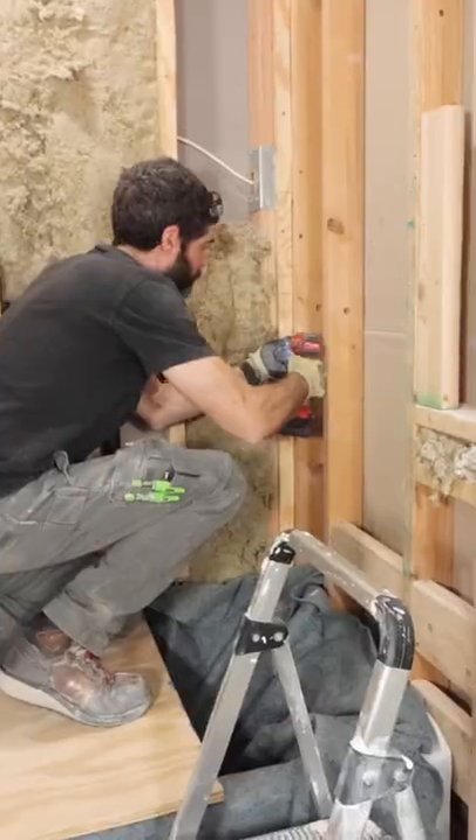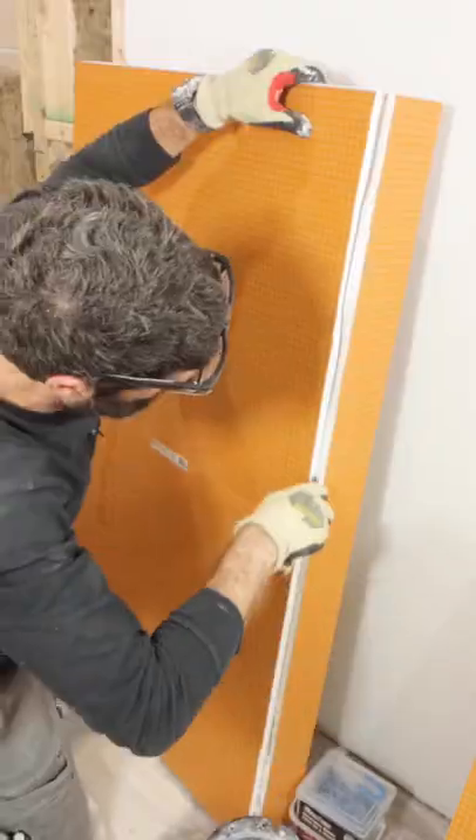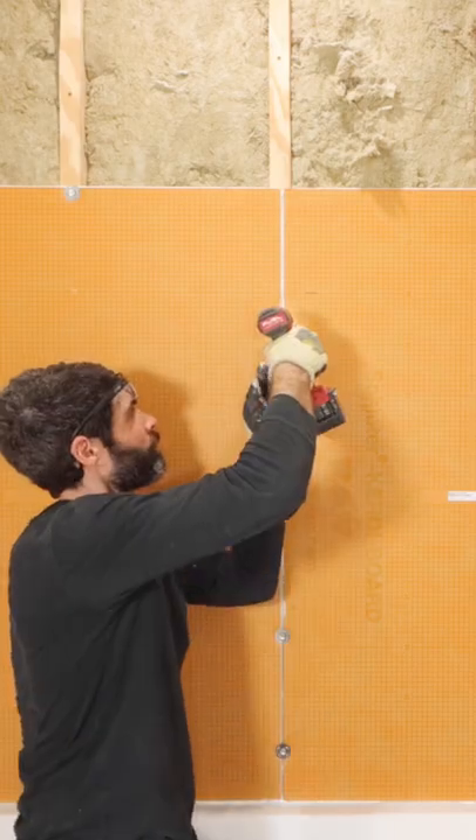Then the next step was to apply KERDIFIX to the top of the tub. All this allowed me to drop my KERDI board over top of the tub flange and maintain their plumbness. Then I secured the boards to the strips every 12 inches using Schluter screws and washers.